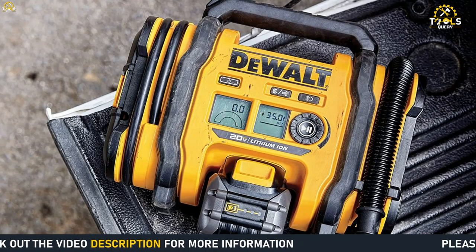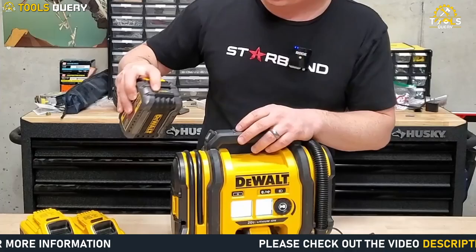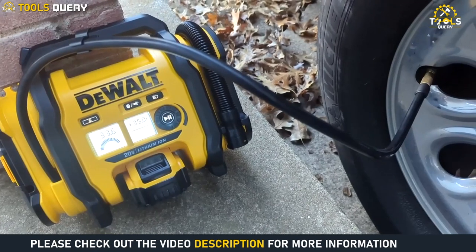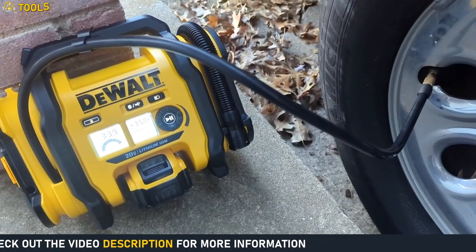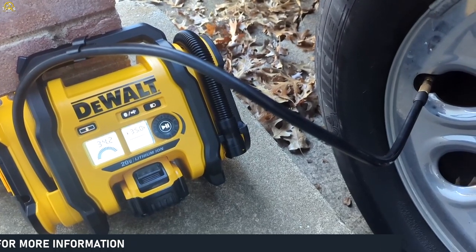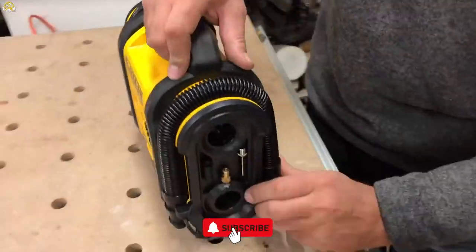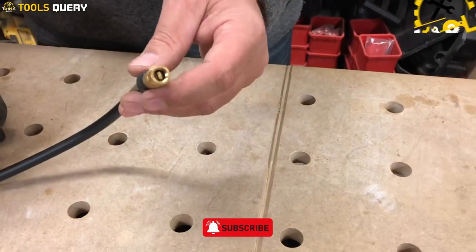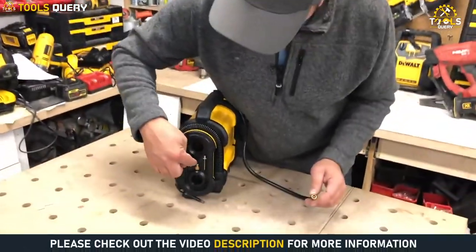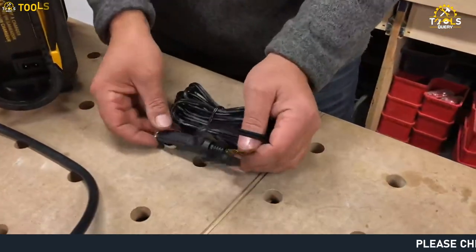This air compressor has three options for inflation on a job site or on the go, including the 20V max battery, 12V DC, or 110V AC. This flexibility means you can use the air compressor in a variety of settings without needing to worry about access to power. The oil-free pump means you don't have to worry about maintenance or oil spills, which can save you time and money in the long run. And with its high-flow regulator and couplers, you can be sure you're getting the best possible performance out of your air tools.